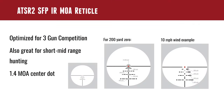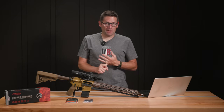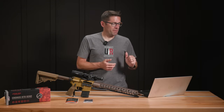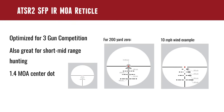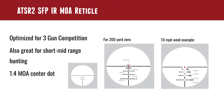Let's talk about the reticle. The ATSR-2 Second Focal Plane Illuminated MOA reticle is a really good design for an LPVO. It's optimized for three-gun competition and for .223 drop and wind ballistics — great for short to mid-range hunting. It's got a 1.4 MOA center dot, which is a good balance between visibility and precision. The zero is intended to be set at 200 yards, and for .223 or .556 you've got a 300-yard drop line, a 400-yard drop line, a 500 and a 600. The gaps on those horizontal lines correspond to 5 and 10 mile per hour wind values.